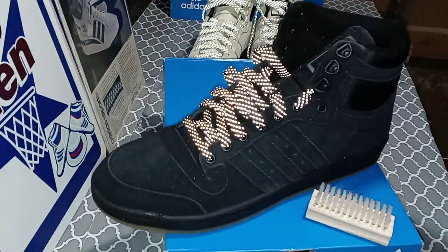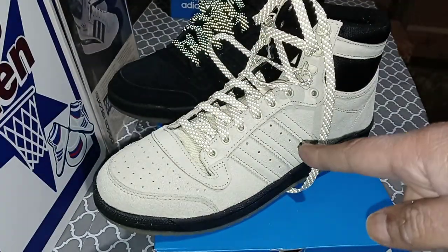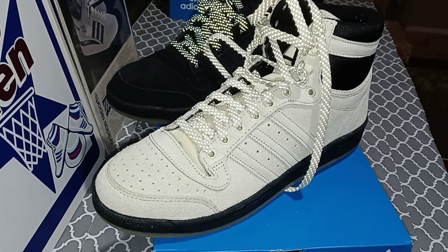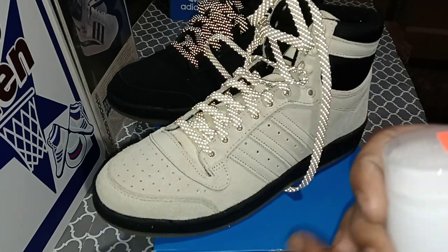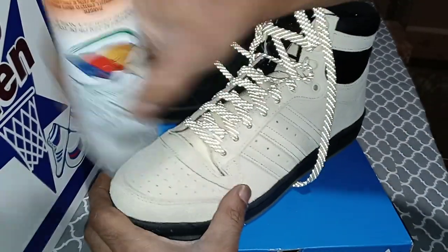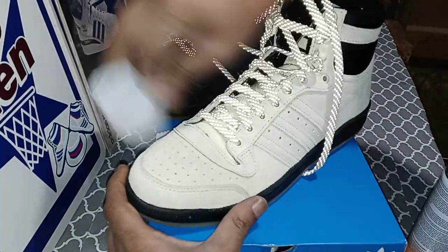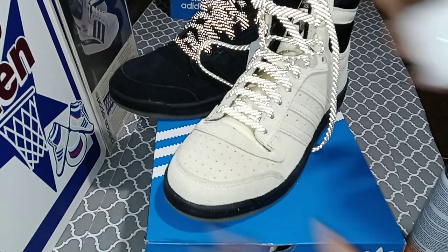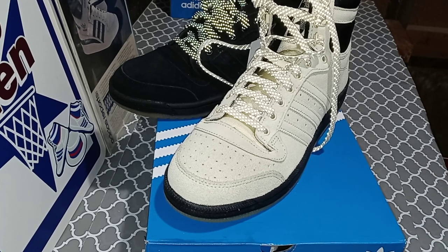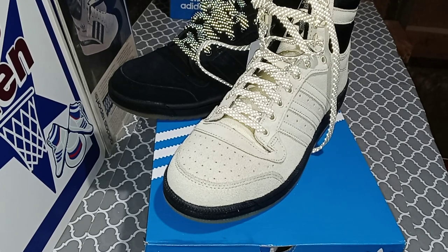I'm not gonna have any problem out of the black ones. It's just these light suede ones — when they get dirty, oh boy, it's pretty much a wrap unless you know how to clean suede. This spray is good for suede too — hit it with that spray and you're pretty much good to go. I'm just trying to put y'all up on a little game. Some of y'all already know, especially if you're an OG sneakerhead.